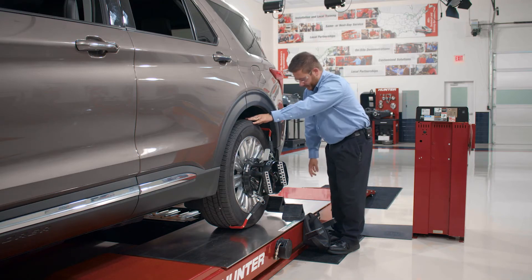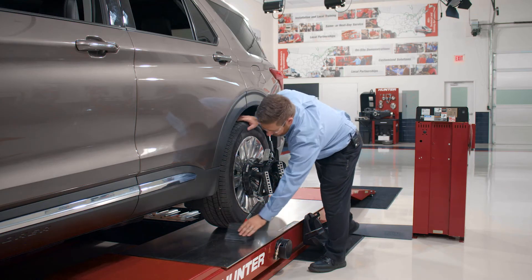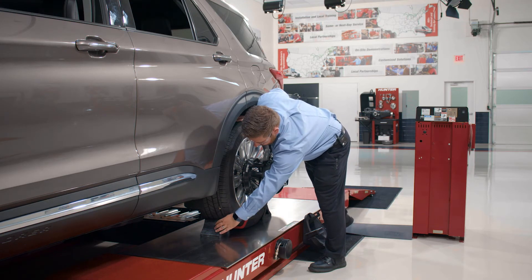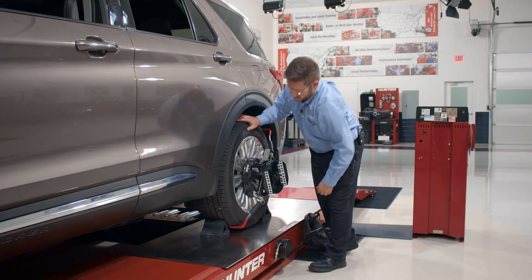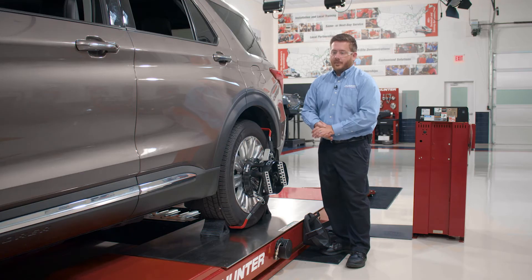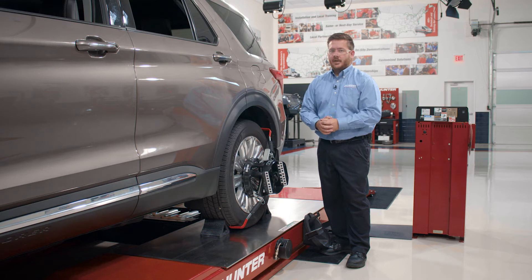Once the aligner has released the locks on the turn plates and the slip plates, we can go ahead and replace our wheel chalks. We'll set the front one a little bit off to the side so we don't interfere with the hook on the target. Another point of note: when rolling the vehicle forward, we also don't want to roll so far that we roll up onto the hooks of the targets, as doing so may result in inaccurate compensation and thus inaccurate readings.